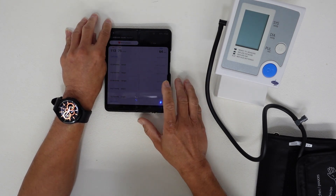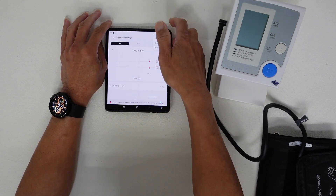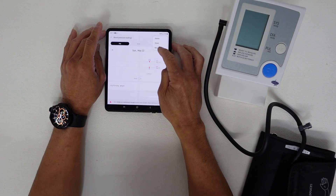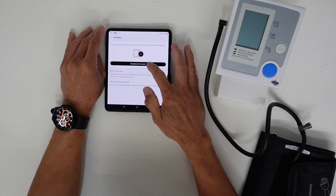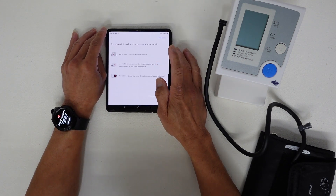What you have to do is go to Calibration in the app. If you're a first-time user, you have to calibrate it. To calibrate your watch, go to the blood pressure monitor section and then select calibrate or recalibrate.